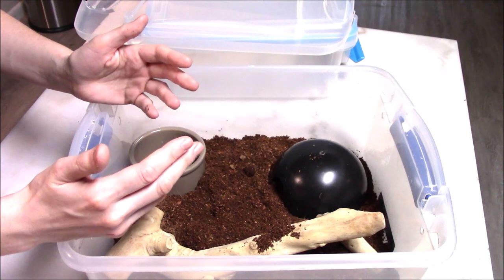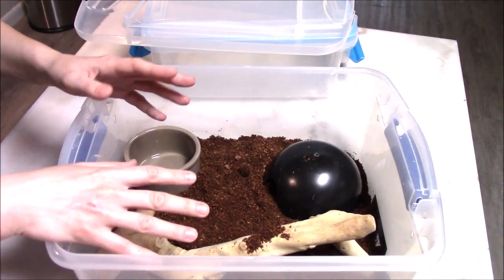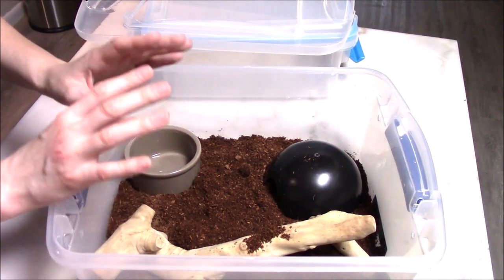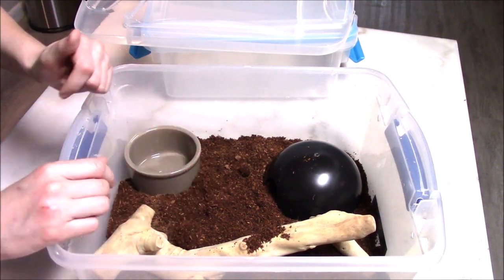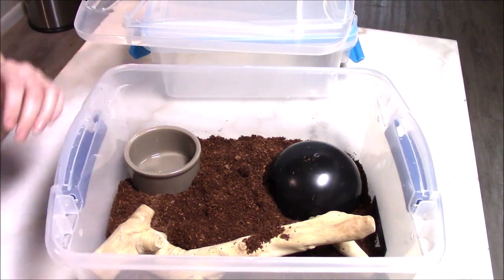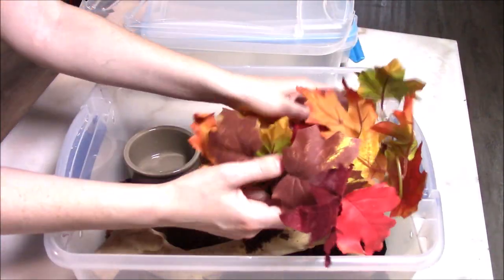I've used Eco Earth ever since my 16-year-old ball python was a hatchling, and I rarely have to change substrate more than every six months if I'm good at spot cleaning. If you leave urates or feces in there for a long period of time, or if you have excessive moisture, you'll have to change more often. Spot cleaning should only be something you have to do every week or so. You can also add enrichment items like leaves — I love fall, so I have fall leaves.